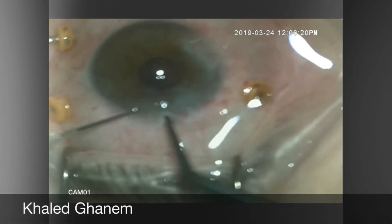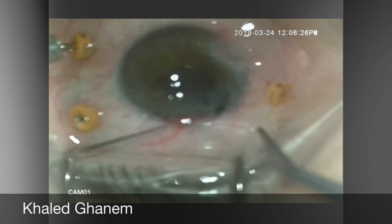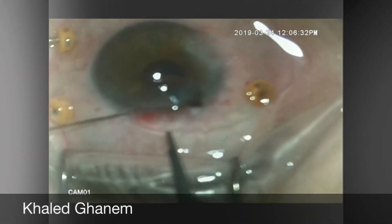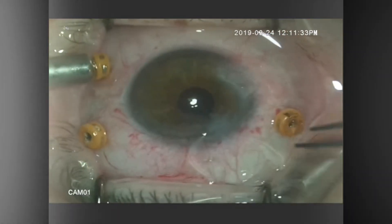So if you are planning to explant the IOL, I recommend just exteriorizing one haptic and extending the wound. It will be much easier than delivering the entire IOL into the anterior chamber before explantation.